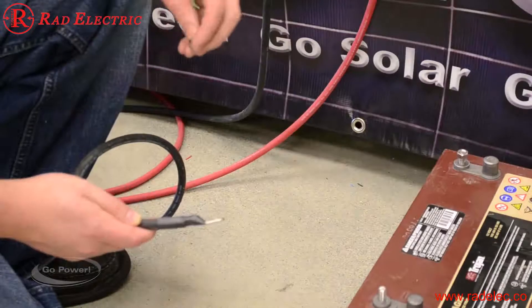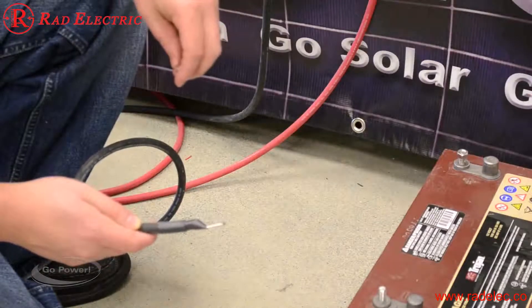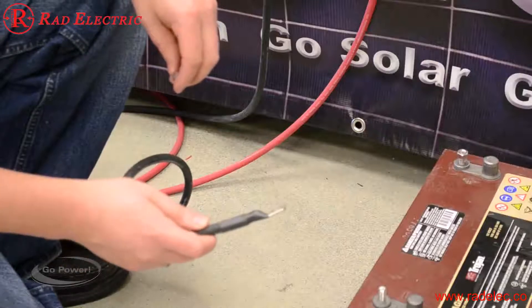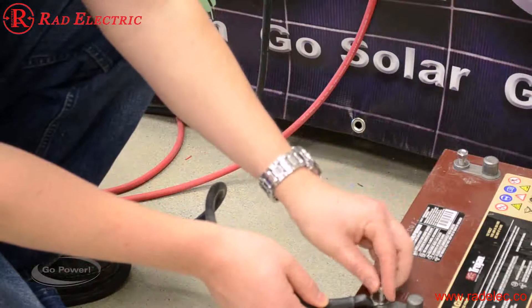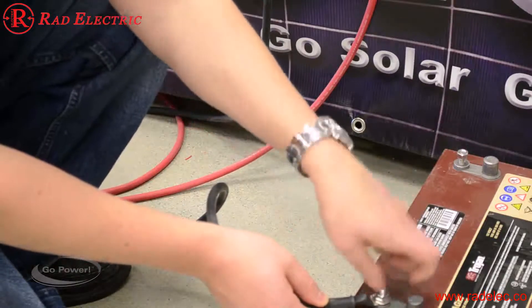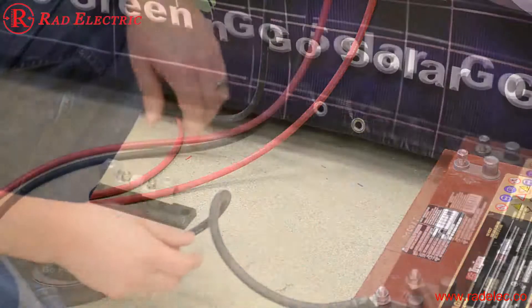Installing the negative connection first is usually the best idea — it avoids a very large spark when you connect both connections. So we start with the negative, which simply connects onto our battery post, and we're going to tighten that nut down. That's everything we need to do on this side.